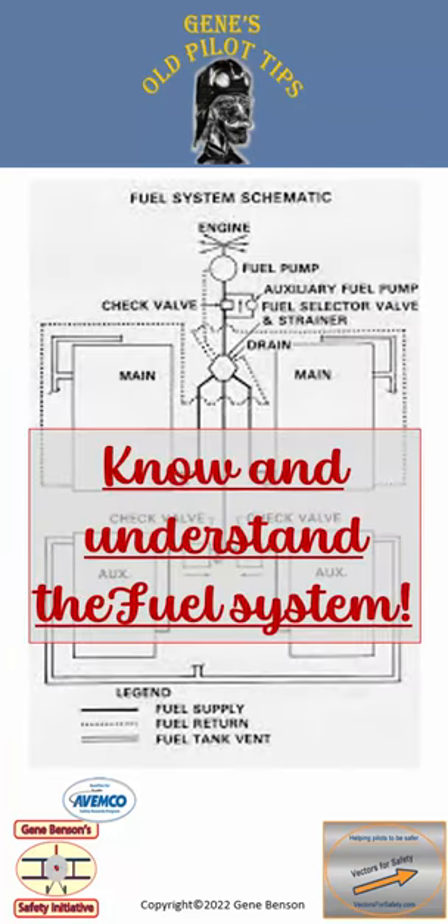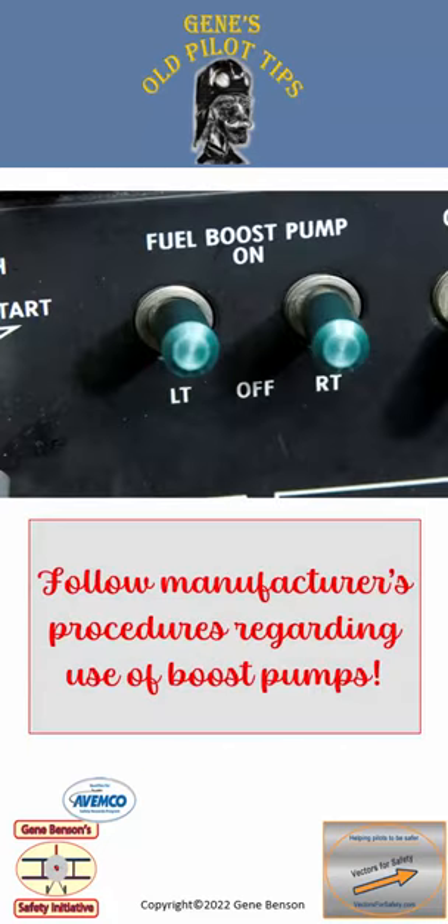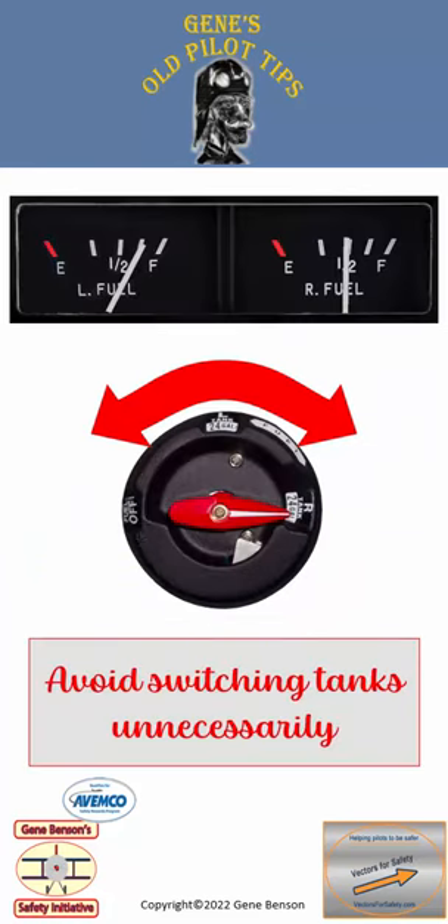It is critical to know and understand the fuel system of every airplane you fly. Pay close attention to the recommended use of boost pumps when switching tanks. Understand that switching tanks introduces risk. Avoid switching tanks unnecessarily.